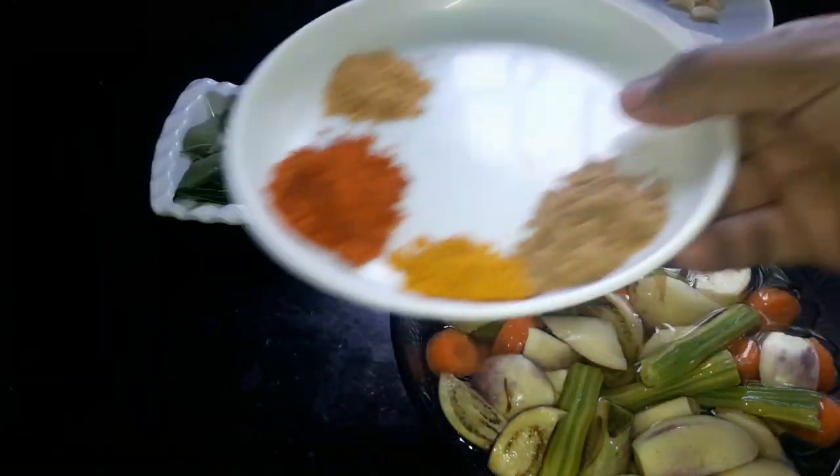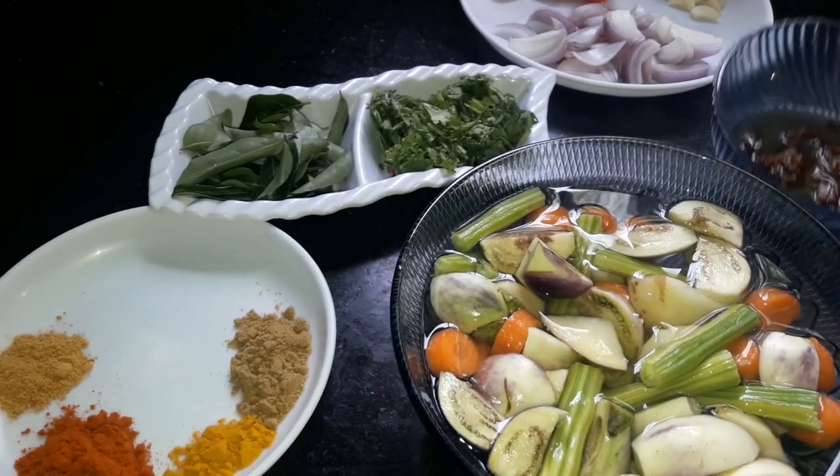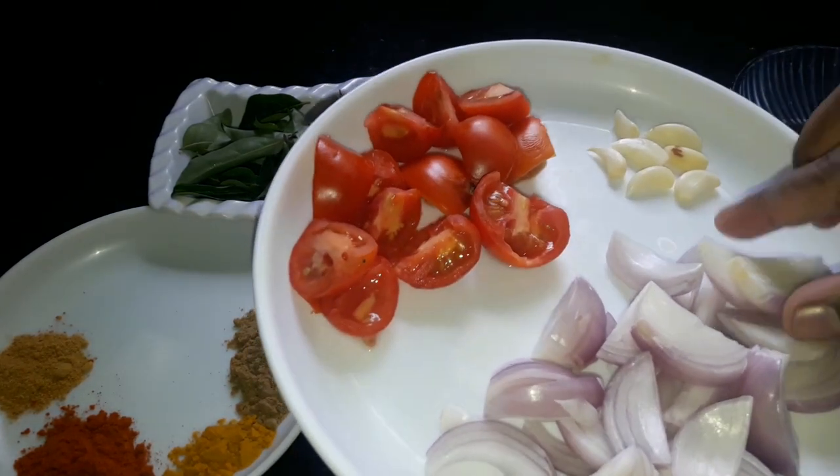We are going to make a little bit of masala. We are going to use a small bowl. We are going to cut 2 vegetables.